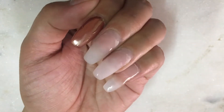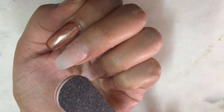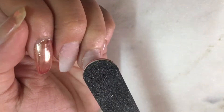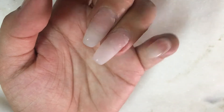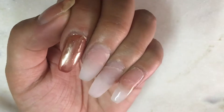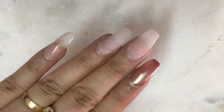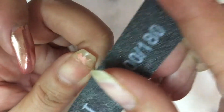Hello everyone, welcome back. Today I wanted to share with you how I refill my nail extensions. I will be showing you how I file them, apply the product, and then shape them again to make them look extremely new. So let's begin with the process.